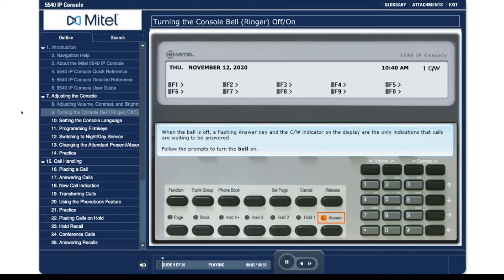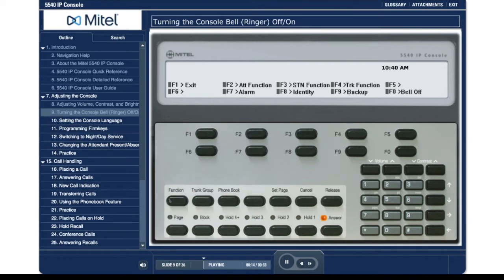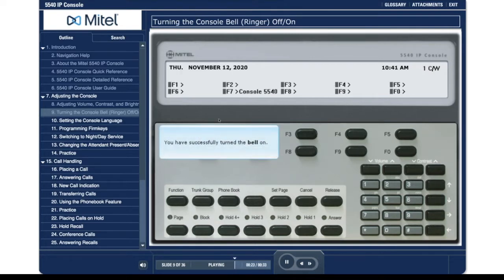When the bell is off, a flashing answer key and the carat per watt indicator on the display are the only indications that calls are waiting to be answered. Follow the prompts to turn the bell on. Press the function key. Press the F0 key. Press the F1 key to exit. You have successfully turned the bell on.